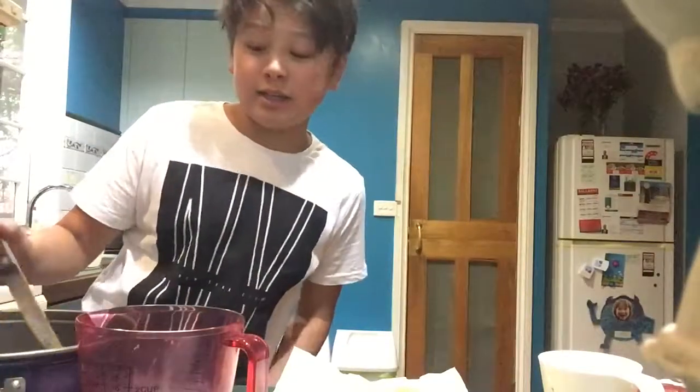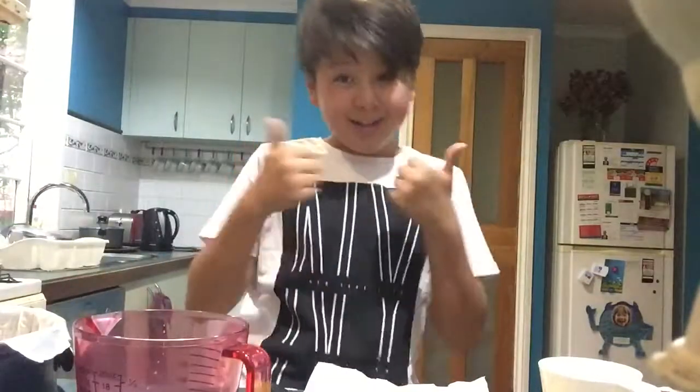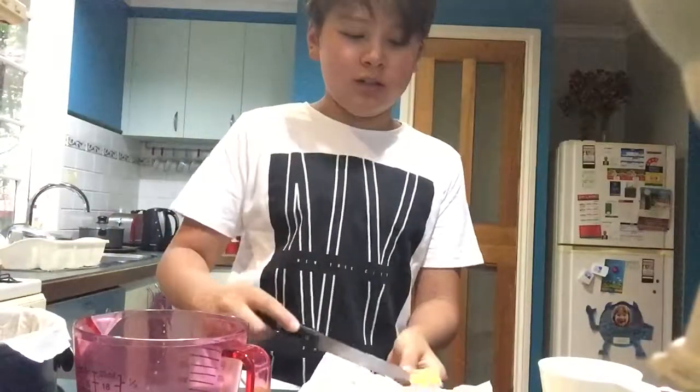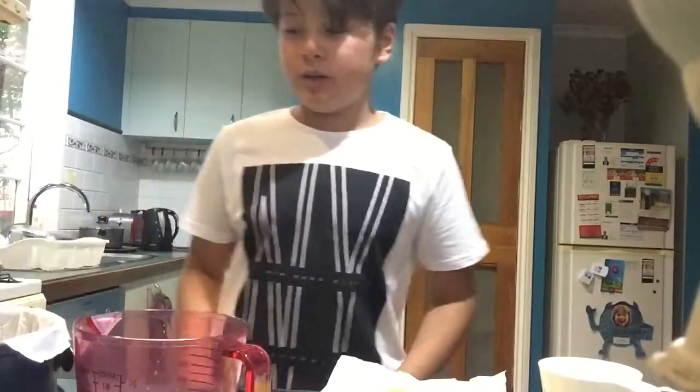I'm going to skip past this and when we're at the next step I will go to that. Okay guys, welcome back. So I have lined my tin and greased it with my butter. I was suggested to use both of these but I only used one. So yeah, that's just a mistake. That is all done and I think I did pretty well - that's the first time I've done that.